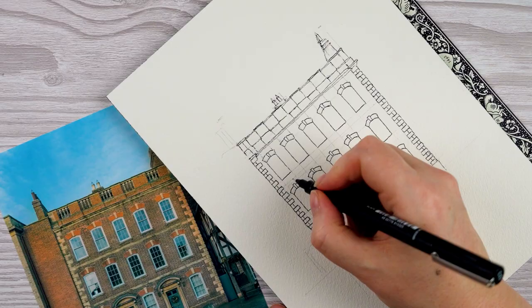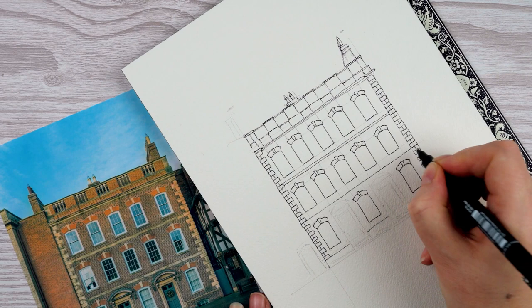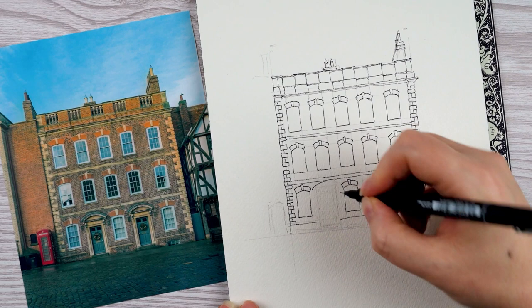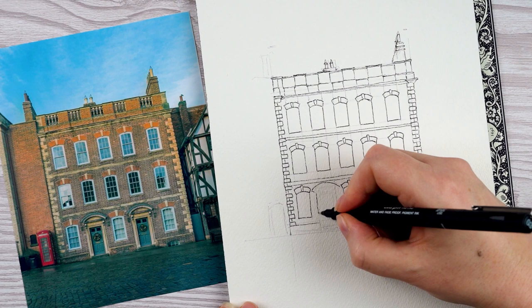And then the rest of the decorative stonework. There are some really quite fancy bits around both of the doors — nice curved lines. It's quite tricky getting the curves nice and accurate, so if you need to practice a couple of times with pencil before you go in with pen that can be really useful.